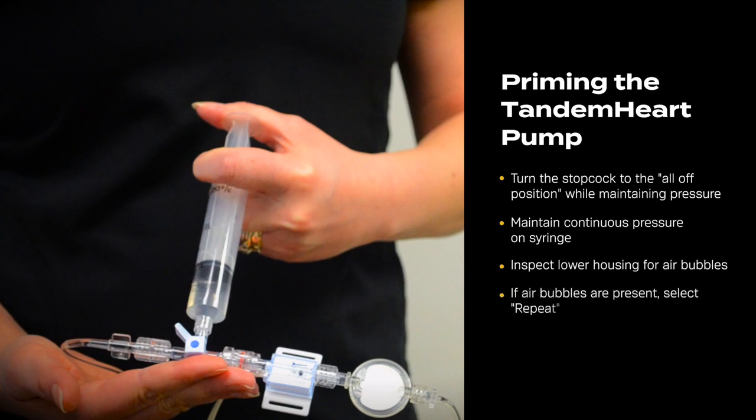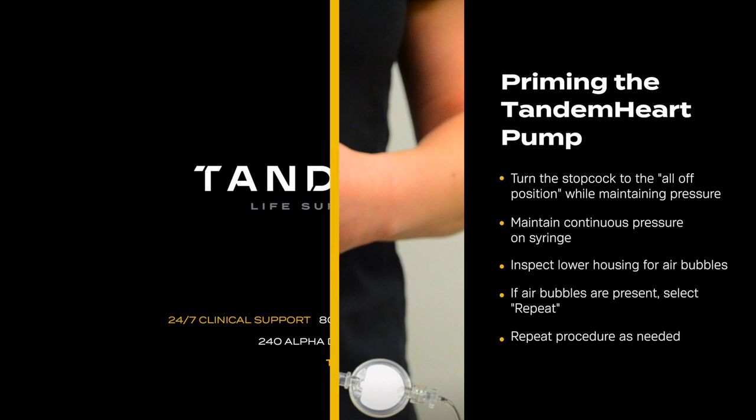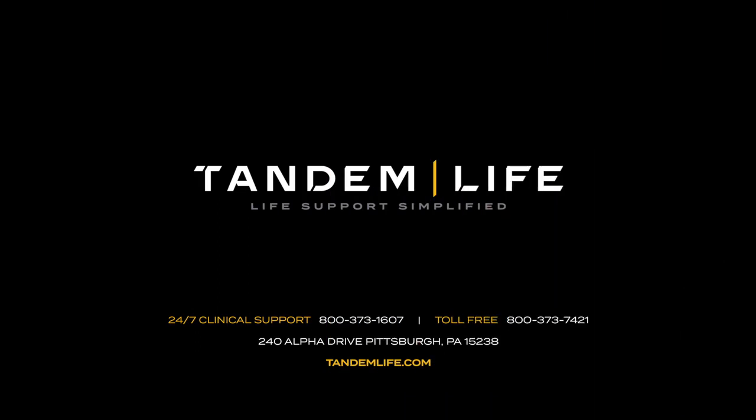If air bubbles are present, select Repeat on the tutorial screen and repeat the pump priming procedure as necessary until all air is removed from the lower housing. Once this is accomplished, the upper housing can be primed. For more information, contact your local TandemLife representative.